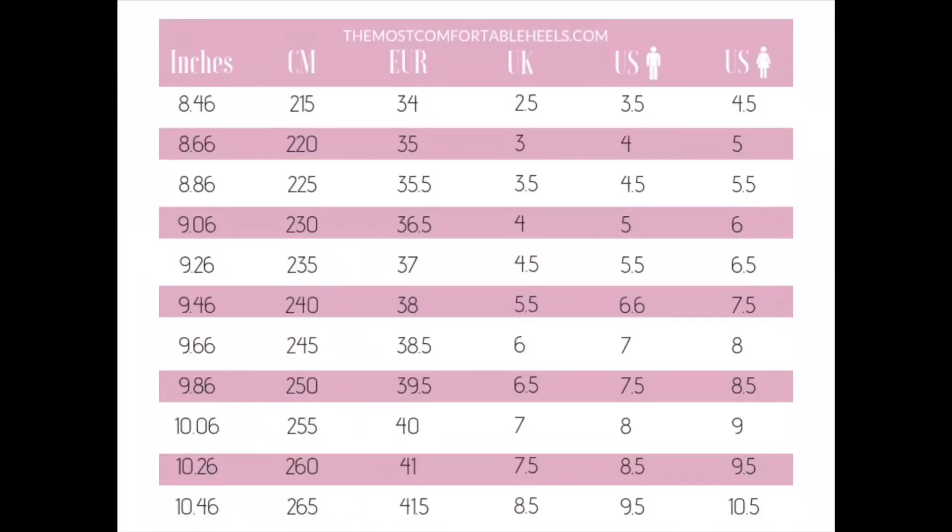You can find the chart on the link below in the description box. You want to use those measurements and compare them to the chart.